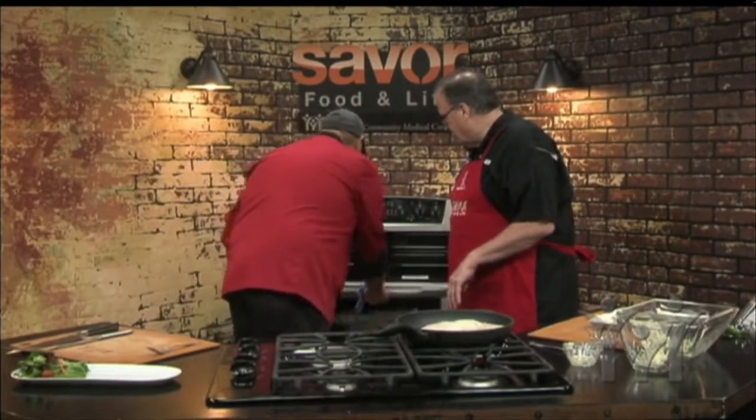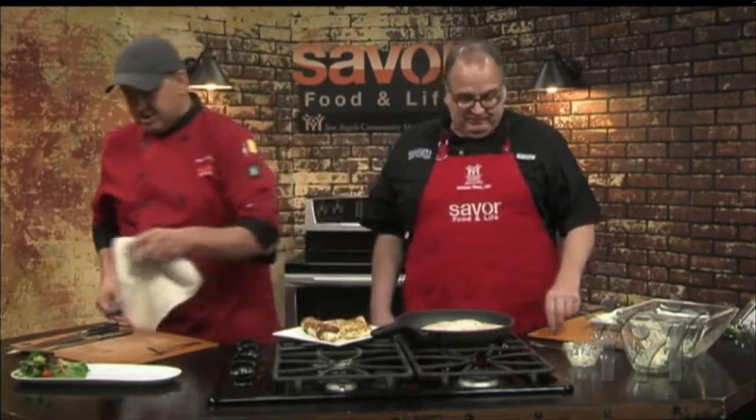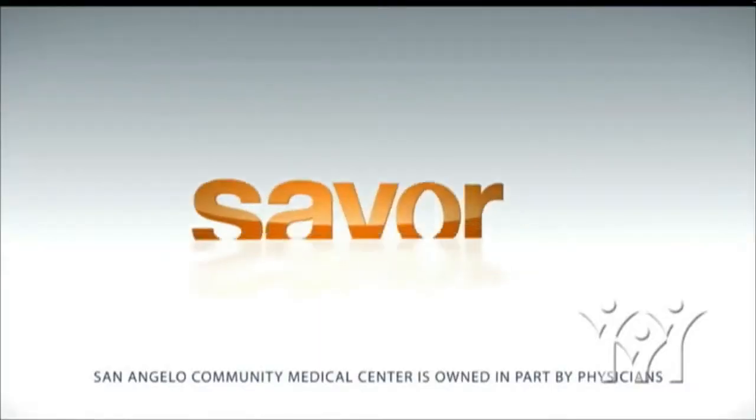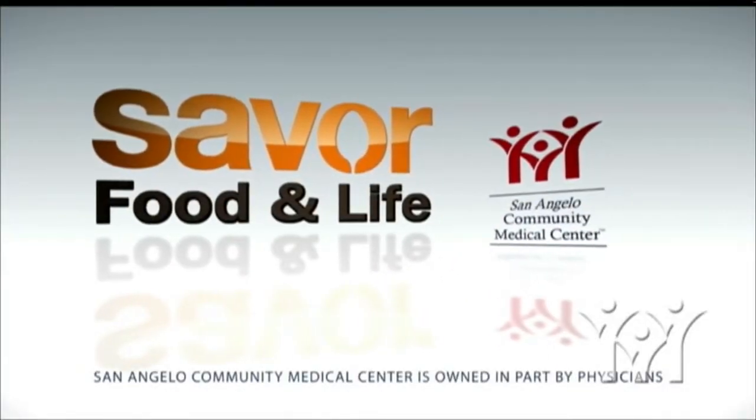Through the magic of television, we actually have some prepared ones already. This smells wonderful — look how great that comes out. And I'm going to give it a taste. Beautiful. You can see the flakiness of the fish and the crispness of the potato. Nice and flaky. And tasty — that's great! From me and Doc, the halibut experts on Savor — to you guys at home, we'll see you again next week. Savor Food and Life, sponsored by San Angelo Community Medical Center.